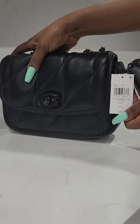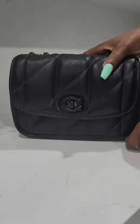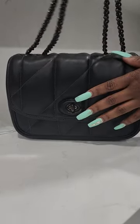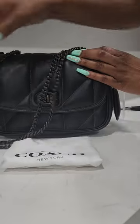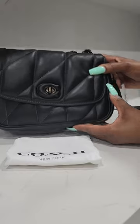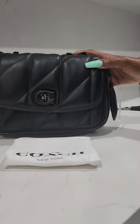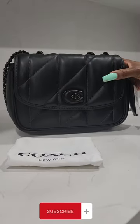You'll be able to see this on my Instagram at tony2at underscore. I do post pictures there so you'll be able to see more of the bags. Thank you so much for watching — like, comment, and subscribe.